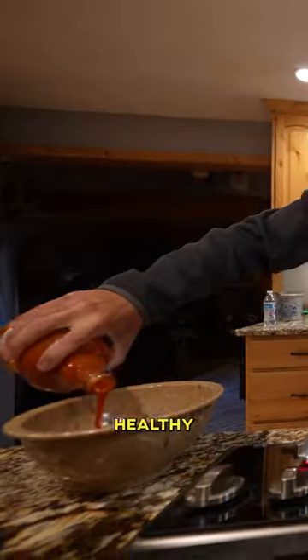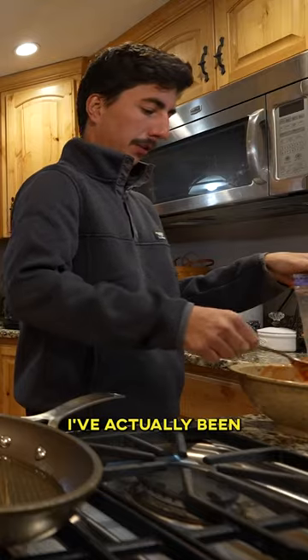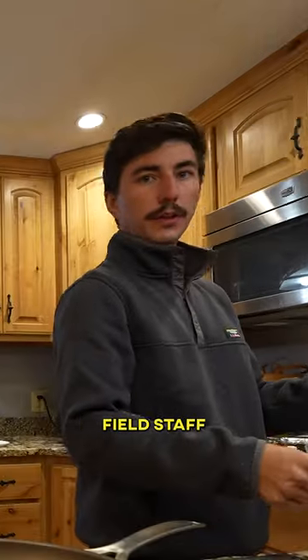Have you ever had Frank's Red Hot in Crappie? Got our beautiful fish. A healthy helping of that. I've actually been hired by the Catch and Cook field staff.